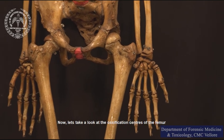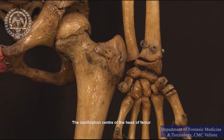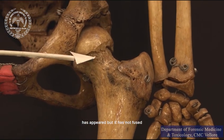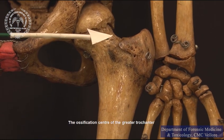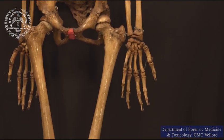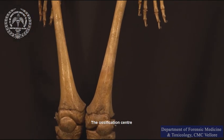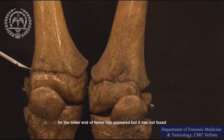Let us take a look at the ossification centers of the femur. The ossification center of the head of femur has appeared, but it has not fused. The ossification center of the greater trochanter has appeared, but it has not fused. The ossification center for the lower end of femur has appeared, but it has not fused.